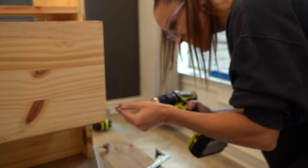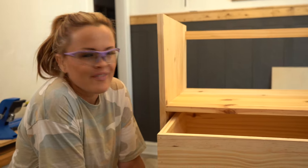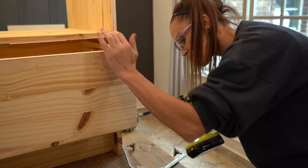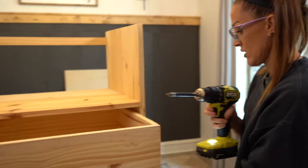Teamwork makes the dream work! I'm setting the drawer box in and I'm going to start attaching the sides — drill some holes real quick. It's going to work since we got the drawer inside of it. Knock on wood! Let's pull it out just a little bit.